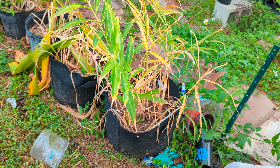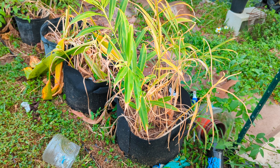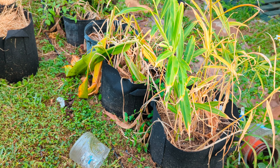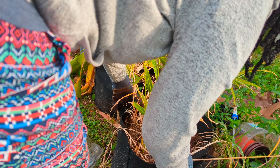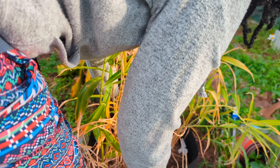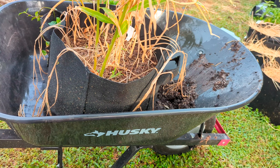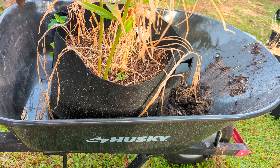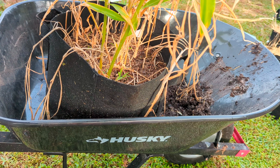I already harvested some turmeric a couple months ago and still have some in the fridge, but what I plan on doing with this is dehydrating it and powdering it so I can have turmeric powder forever. For the ginger, I use ginger and turmeric every morning in my shake — tons of benefits for each of them.